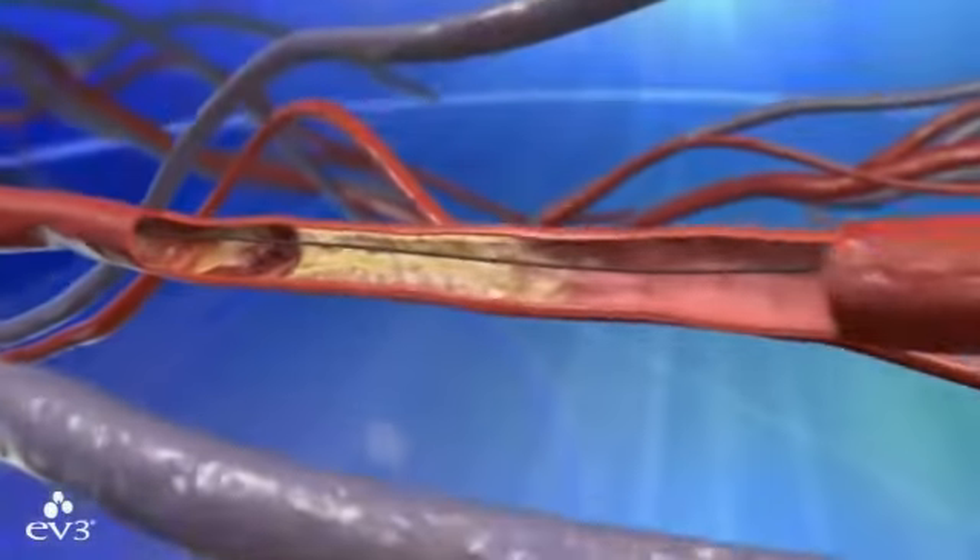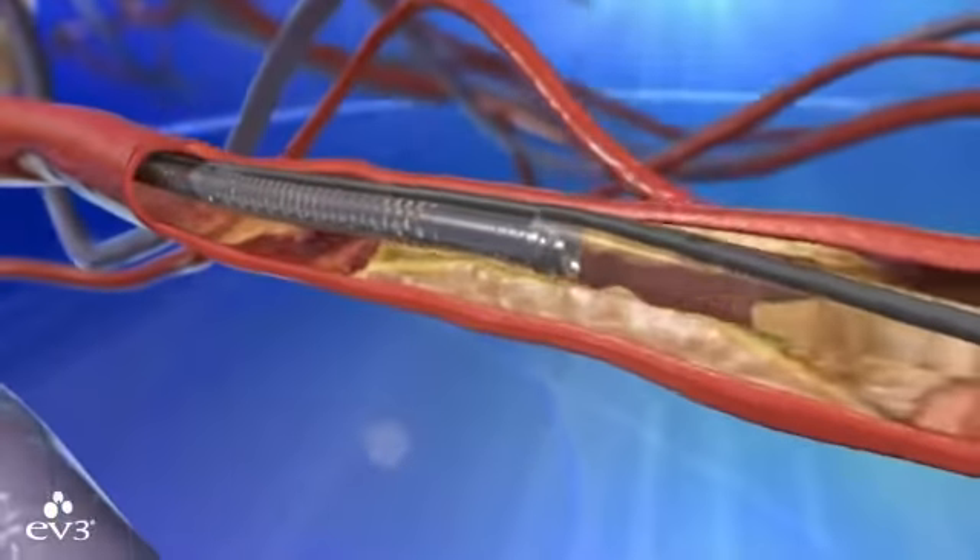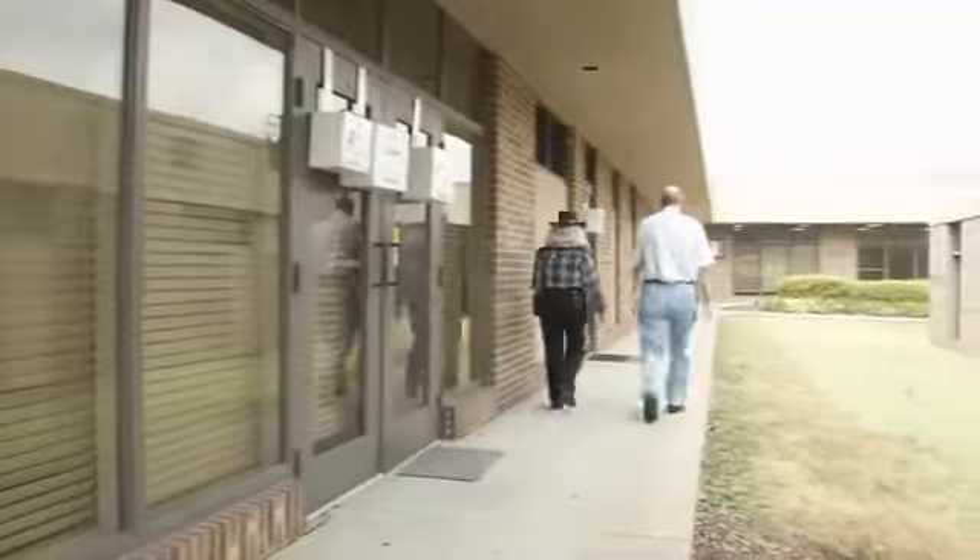Jimmy Wilkie called it a "roto-rooter" — but whatever you call it, TurboHawk or roto-rooter, he says the procedure worked right away. There wasn't any pain at all in the leg.